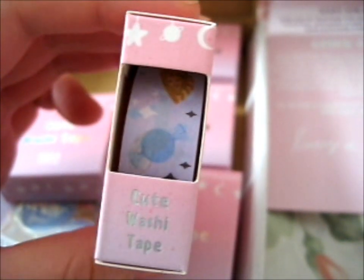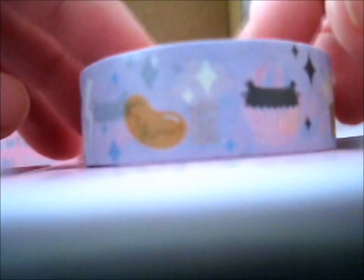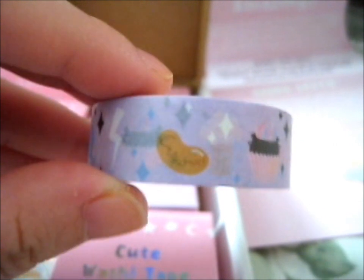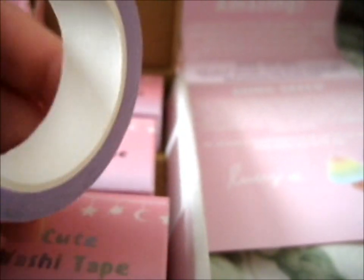So this is Wizarding Treats one. As you can see, it's got a Bertie Bean — it says Earwax. It's got a lightning bolt there. It's got a cauldron cake, butterbeer, more every flavor beans, pumpkin pasty, and some others I can't quite identify. I think those are other designs.